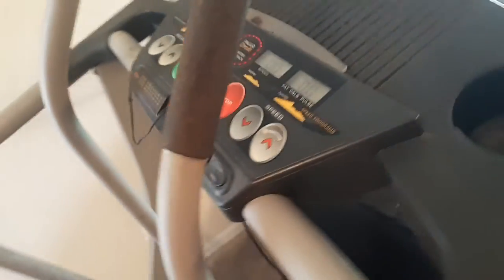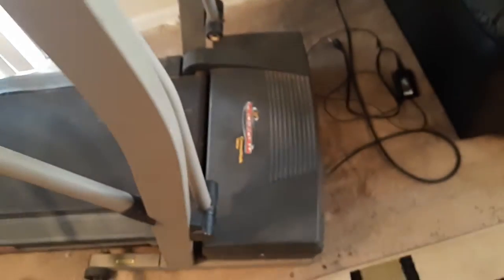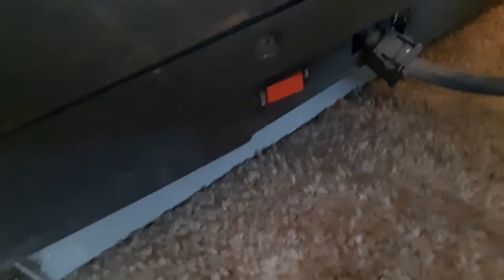Now with this particular model, the ProForm Crosswalk, down here below next to your power cord is a little safety button, and that's off. So make sure it's not off — if it's off it's not going to work.